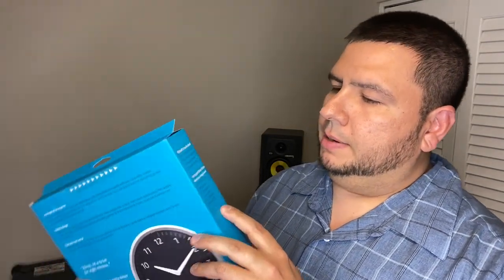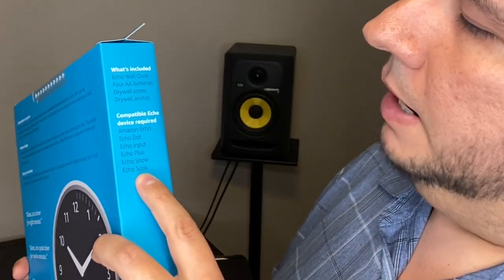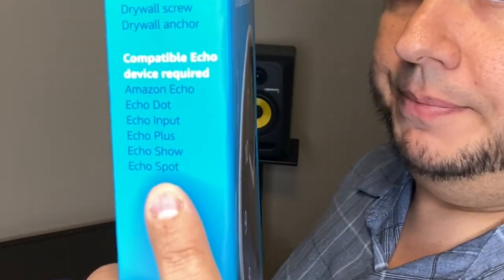You don't need to go buy anything, and you don't need any special tools — I'm guessing it's a Phillips screw. It's compatible with Amazon Echo, Echo Dot, Echo Input, Echo Plus, Echo Show, and Echo Spot — so pretty much compatible with all Echo devices.